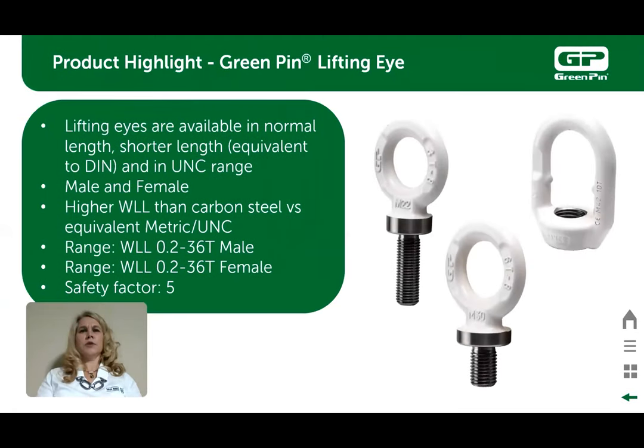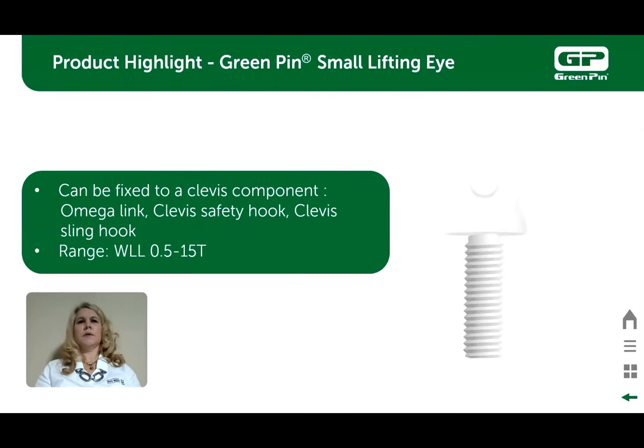Green pin grade 8 shoulder lifting eyes have a 5 to 1 safety factor. They are most commonly used where lifting with your slings is at an angle. They come in working load limits of 0.2 ton to 36 ton in male or female. The green pin grade 8 small lifting eye is good to use in applications where you can add a component such as an omega link, which makes an articulating eye that will not rotate. These come in working load limits of 0.5 ton to 15 ton.